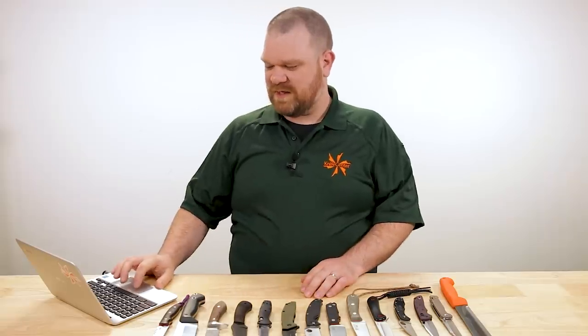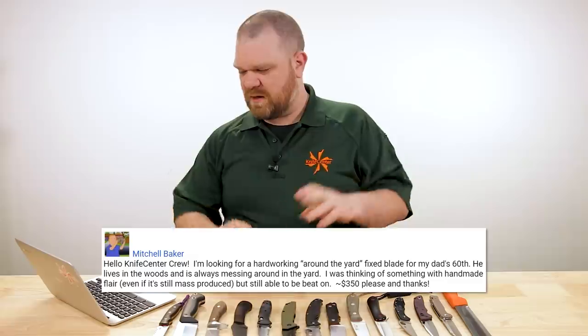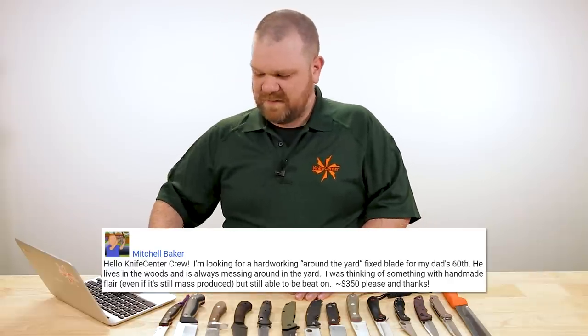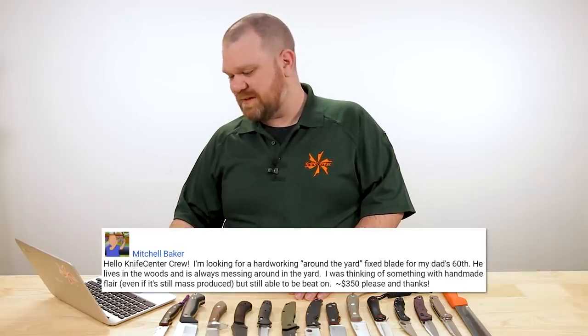First question today comes from Mitchell Baker: 'Hello KnifeCenter crew. I'm looking for a hardworking fixed blade for my dad's 60th. He lives in the woods and is always messing around in the yard. I was thinking of something with handmade flair, even if it is mass produced, but still able to be beat upon — something around $350 please and thanks.' Now one thing I'll note is you didn't quite mention the specific tasks he might be using it for beyond just messing around.